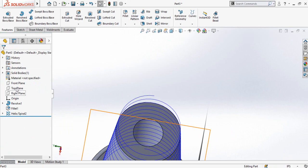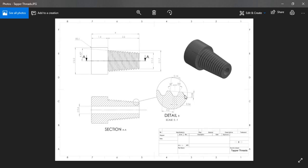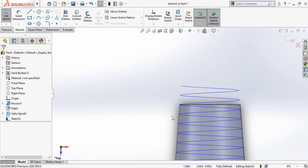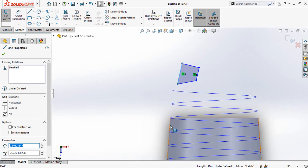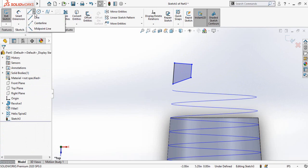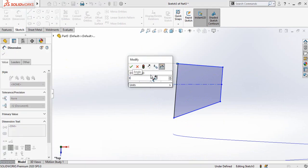Now we have to find a plane. Select the Top Plane, sketch on it, and press Ctrl+8. We have to draw a triangular-type shape sketch. Use the line command to draw the sketch. Select this line and this line and make them parallel; also select this line and this line and make them collinear. Now draw a center line starting from the midpoint.